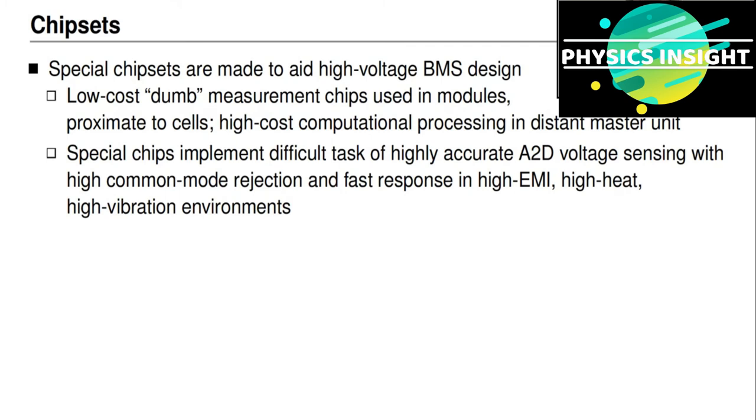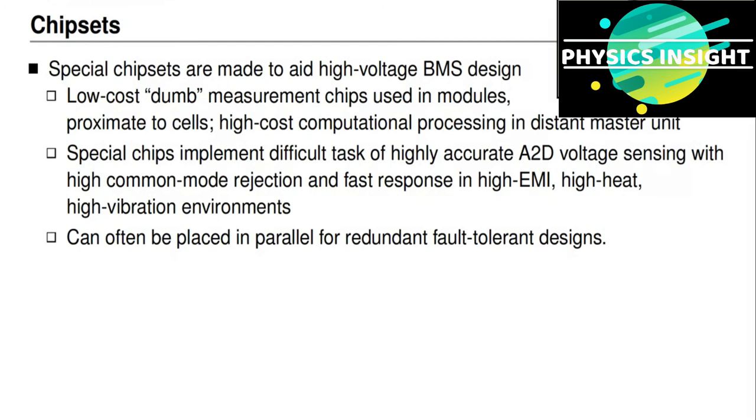An advantage to delegating analog-to-digital conversion to specialized chipsets is that the integrated circuits can be designed to implement highly accurate voltage sensing with high common-mode rejection and fast response in environments that often have high electromagnetic interference (EMI), high heat, and high vibration. These chips are also often designed so they can be placed in parallel for redundant and fault-tolerant designs. If chips expected to produce identical voltage measurements produce quite different results, we can conclude at least one is faulty, and the master unit can inform the application of the fault.